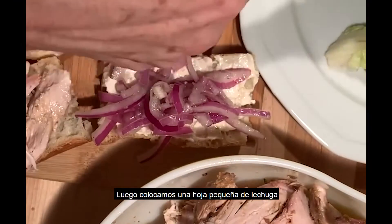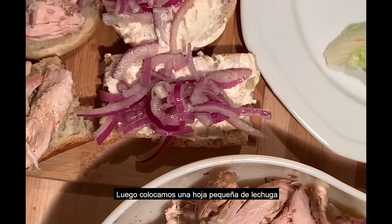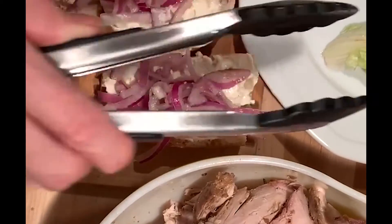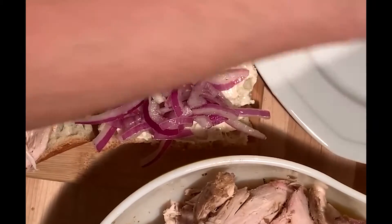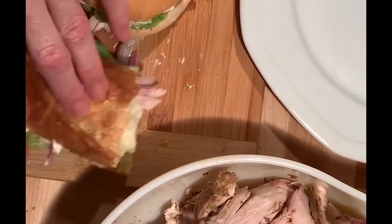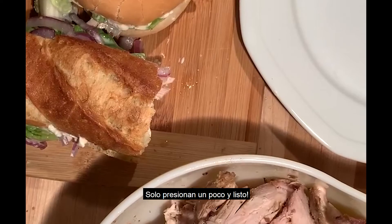Then we are going to take our lettuce — using small lettuce, but you can use whatever lettuce you want. Just press a little bit. Enjoy!